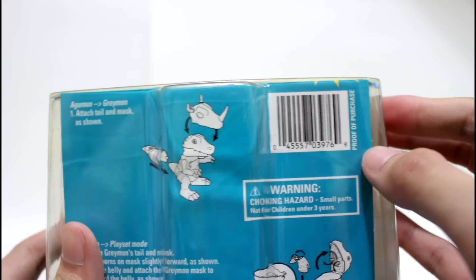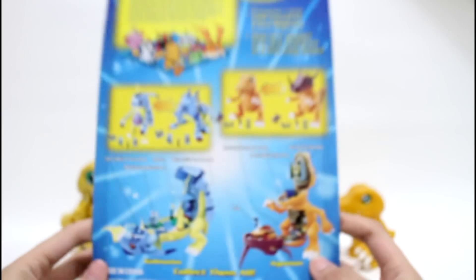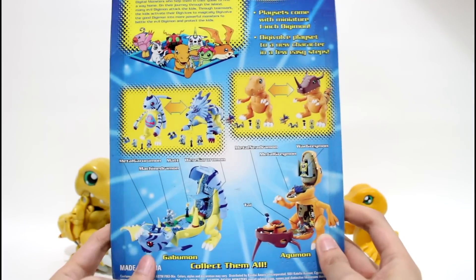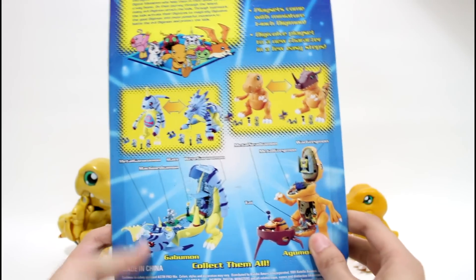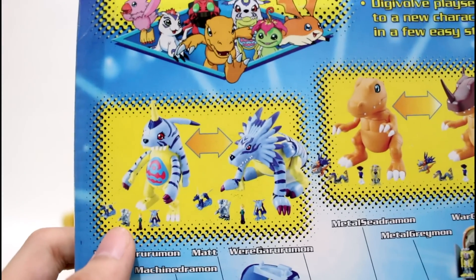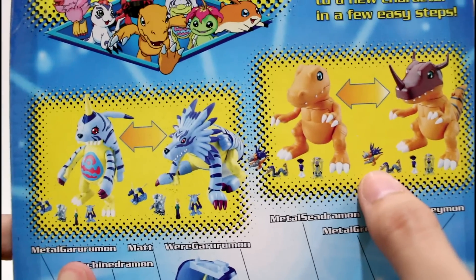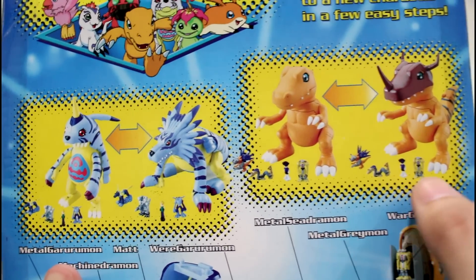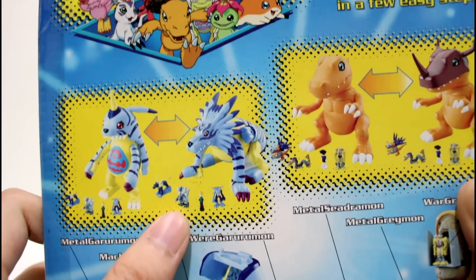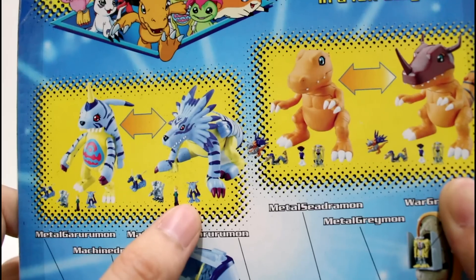Here is the barcode of this toy. On the back, other than the Agumon deluxe playset, there is also the Gabumon deluxe playset, which includes four tiny figures. For Agumon, the figures are metal great mode, metal sea dragon, Tai, and raw great mode. For Gabumon, the figures are metal Garurumon, the machine dragon, Yamato, and raw Garurumon.